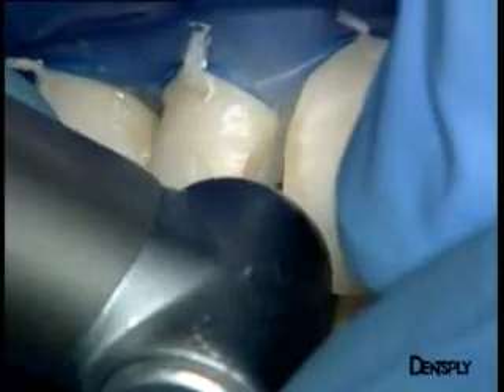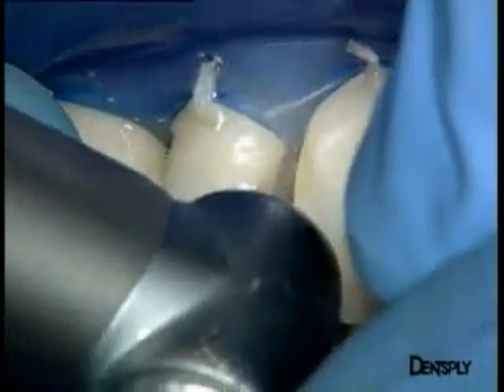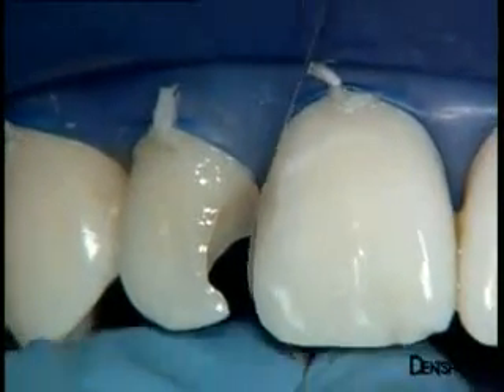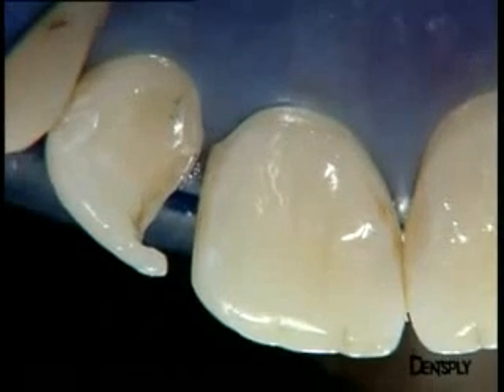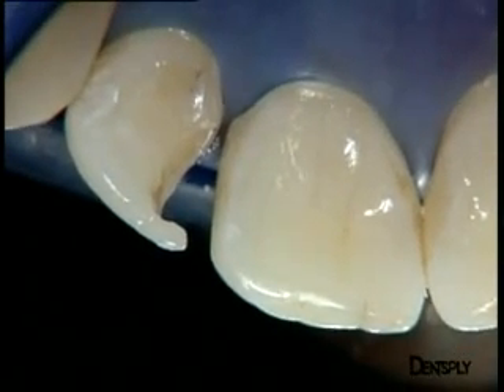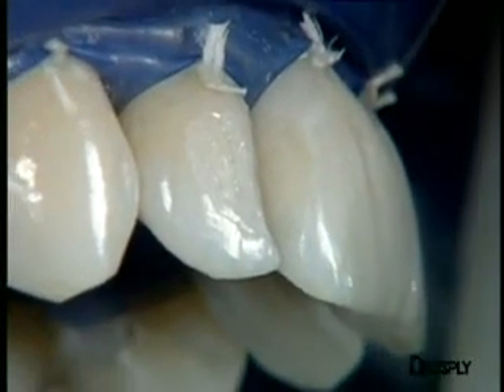To get rid of excess in the cervical region, a diamond burr and a metal abrasive strip are used. A small scraper can also be used to clear excess from the cervical region. As you can see, it is impossible to see the restoration on this central incisor. We can now deal with the lateral incisor.